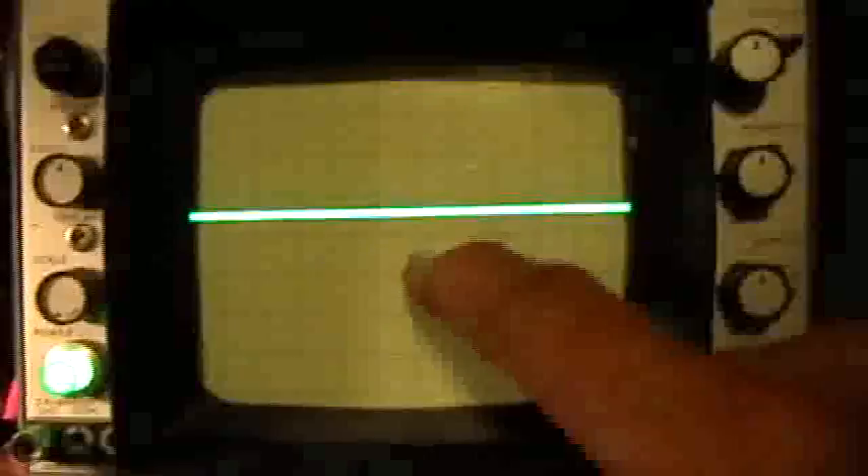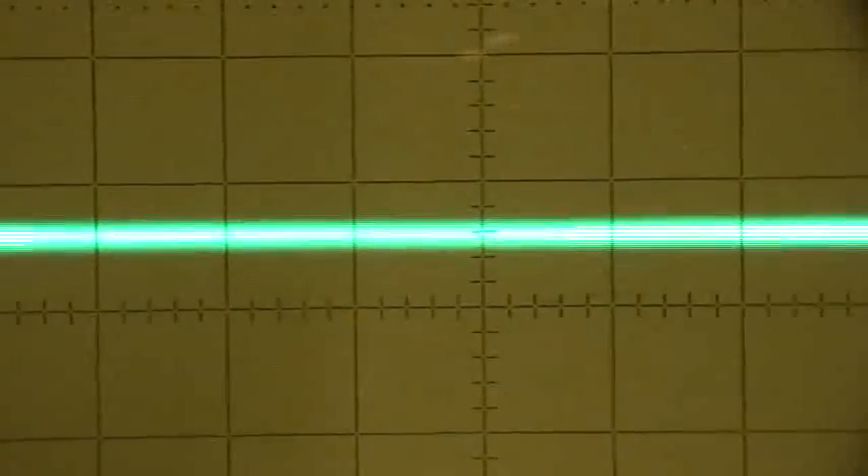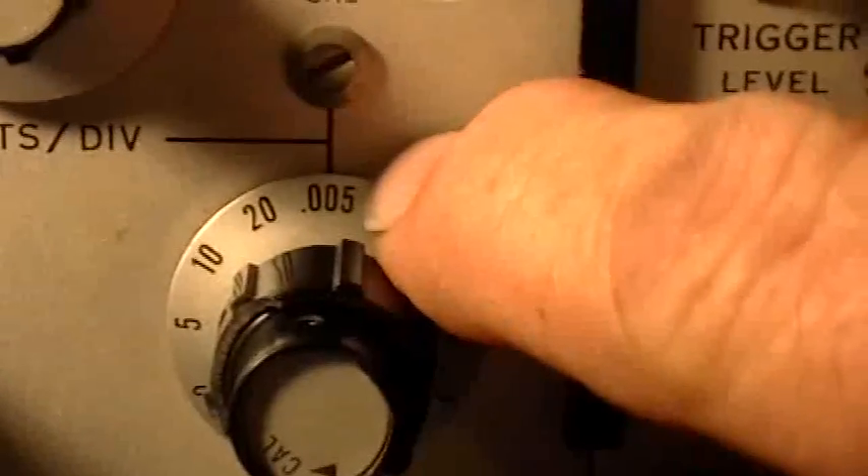I've got the channel grounded, so the baseline is right on that center graticule marker. Now I'll turn the channel on — you see how that line jumped up. I'm reading that as 0.6 of a major division up. We are at 0.005 volts per division with a 10x attenuating probe, so that's 0.05 volts per division.